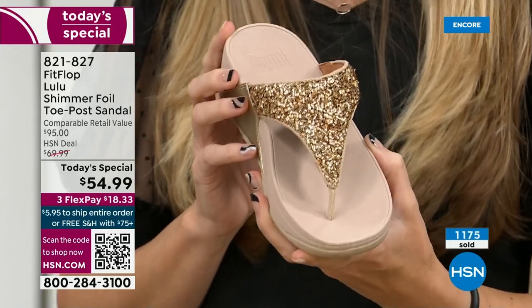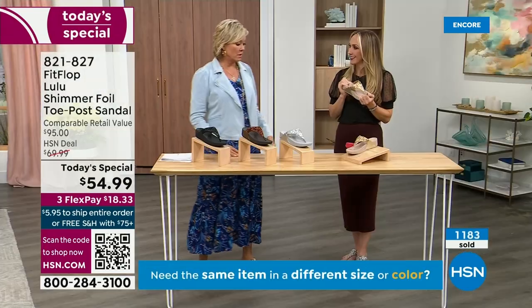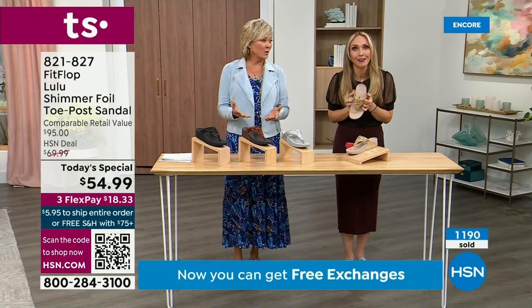When you bring these home, your podiatrist is going to give you a big old gold star — they're going to be so proud of you. And you should be proud of yourself because you are doing something good for your body while looking so cute.